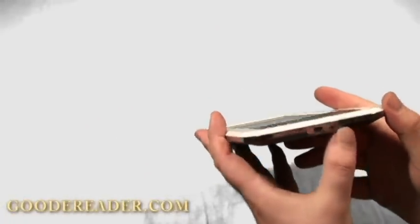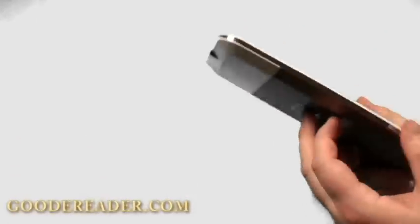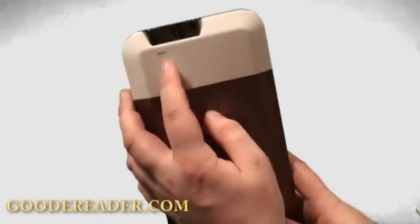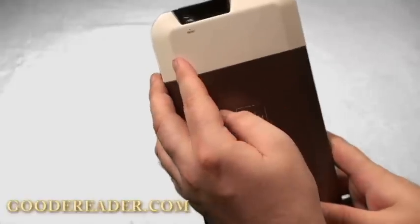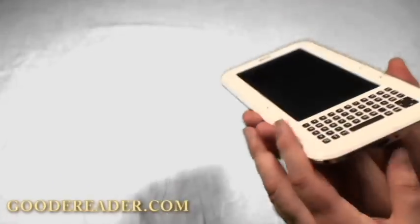At the bottom is where you would manually plug it into the wall, and this is your mini USB to USB port. Here is where you put in your SD card. It takes a full SD card. This is your power button. Looking at the back, this is the reset button — you would need a pin or something very small to hit that. It doesn't have speakers and it doesn't have a headphone jack, so it doesn't look like there'll be any audio involved at all.